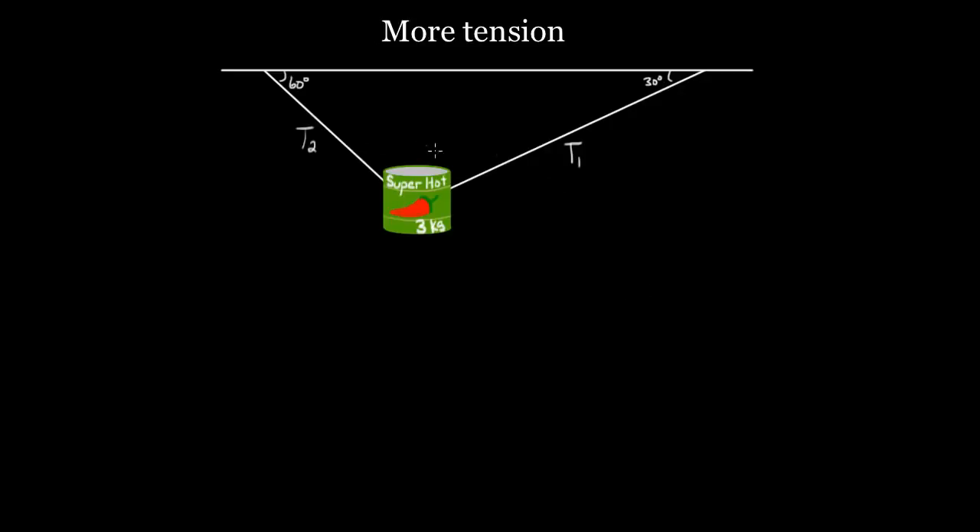It's time for the super hot tension problem. We're about to do this right here. We've got our super hot can of red peppers hanging from these strings. We want to know what the tension is in these ropes. This is a real tension problem.